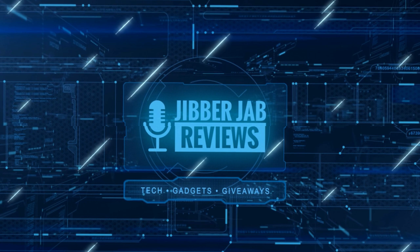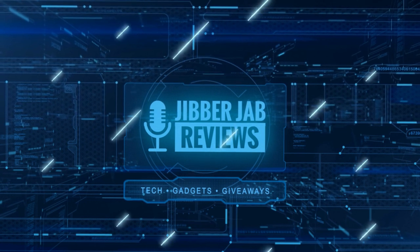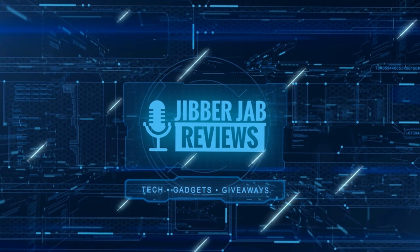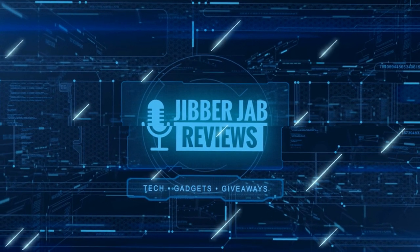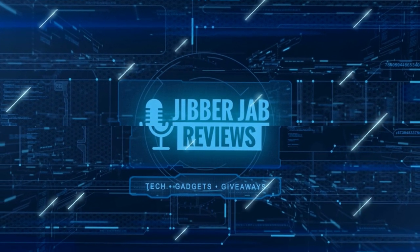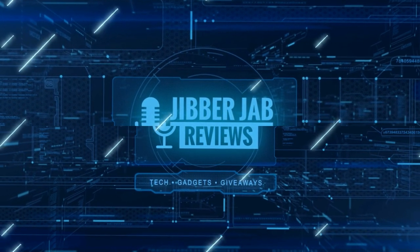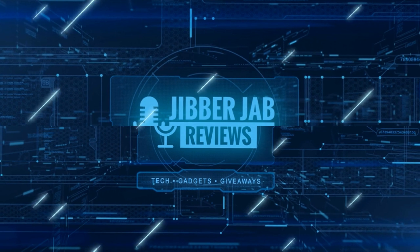Thanks again for watching. If you liked it, show us some love with a thumbs up, subscribe to the channel, and share the video with your friends. With your support it really helps me keep the channel going so I can continue to offer you guys discounts, giveaways, and fresh content. I'll see you in the next episode — until then, take care.